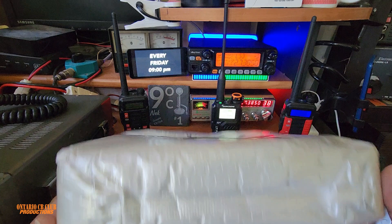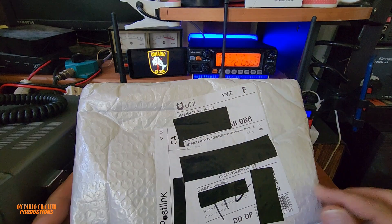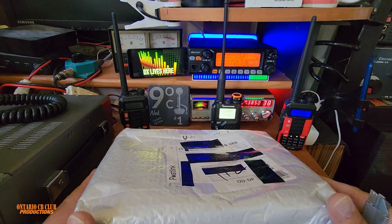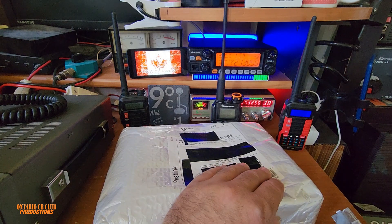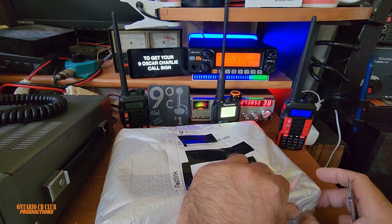Hi everyone, and welcome back to the channel. It's your host Nick. Today we received another package. I had to cover all the sensitive information. I got my little knife here, let's start opening and let's do this.